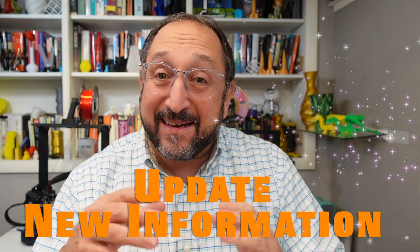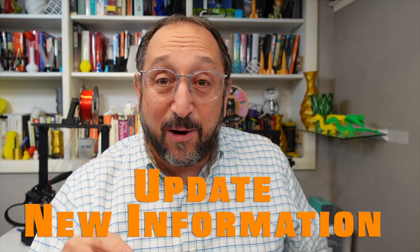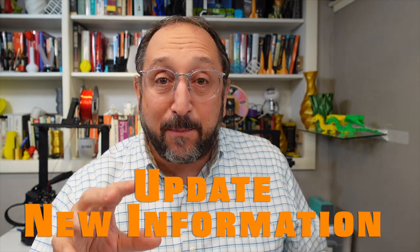Hi, this is Irv Shapiro with the Make with Tech channel, and this is an update on a video that I did just a couple days ago.